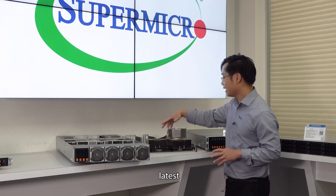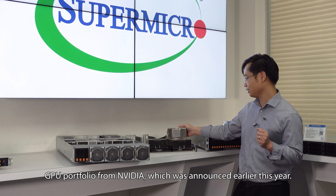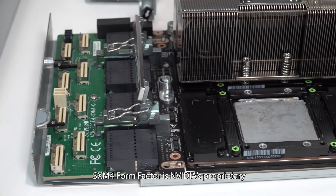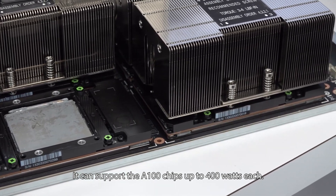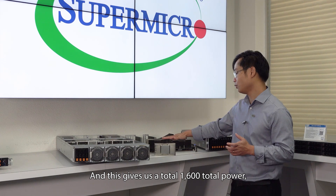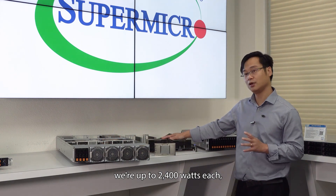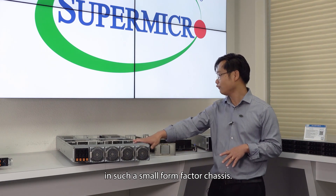Here we have the greatest, latest GPU portfolio from NVIDIA, which was announced earlier this year. It comes with the SXM4 form factor, which is NVIDIA's proprietary form factor. It can support the A100 chipset up to 400 watts each, giving us a total of 1,600 watts. On the CPU side, we can run up to 280 watts each, so combined together we're up to 2,400 watts, which gives us a lot of challenges in such a small form factor chassis.